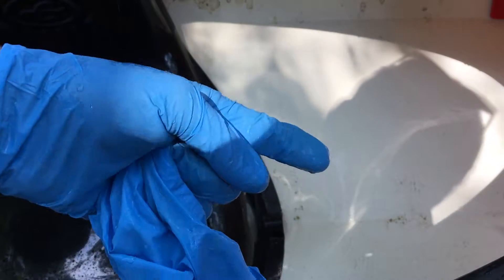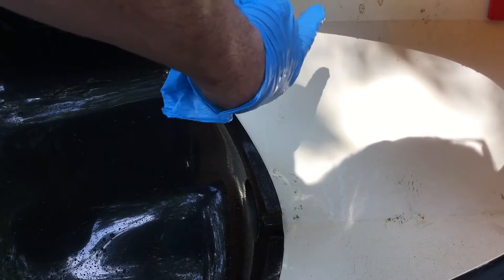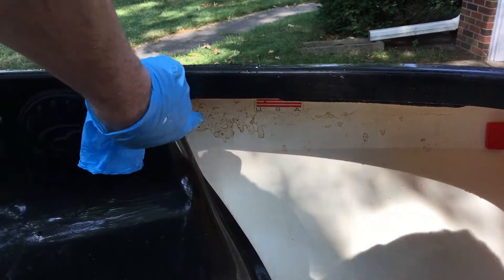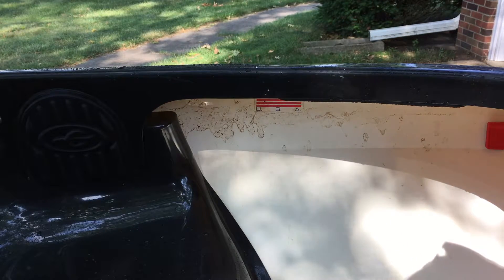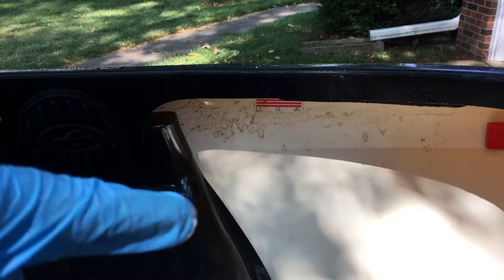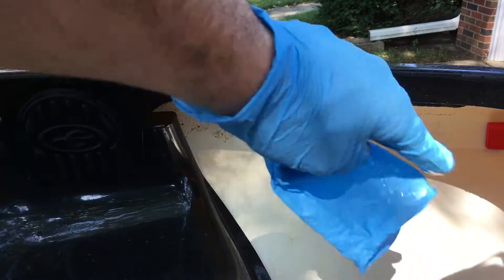If I were to spray my hose in here, this could fill up with a tremendous amount of water and become super heavy — it could collapse my sawhorses or fall over and wreck the kayak. I would not do that. I could turn it upside down and spray it, but the water will collect down here where there are foam pads, and I don't want those to get soaked. So what I'm going to do is use my towel, wet it with the hose, wring it out, wipe this off, rinse it, and repeat that a couple of times to get the dirt out.